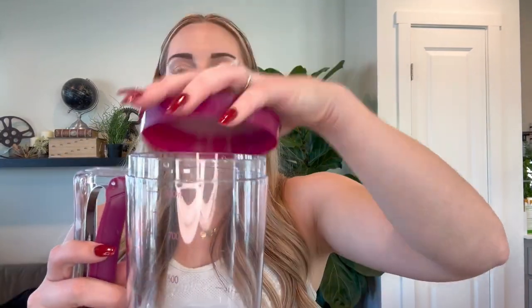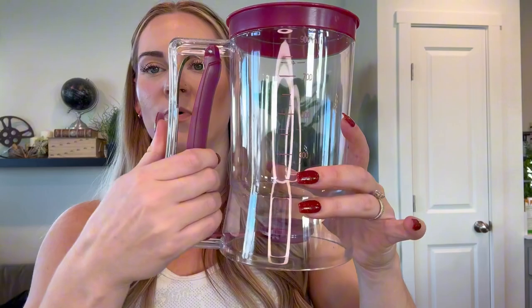You'll take the top off and this is how you fill it with the batter. It has a nice open mouth, so it's not hard to get it all in there without pouring it everywhere. So the lid goes on, you pull this lever and it opens the little trap door and releases just how much batter that you want.